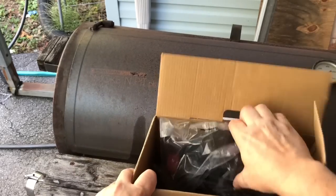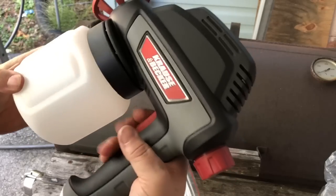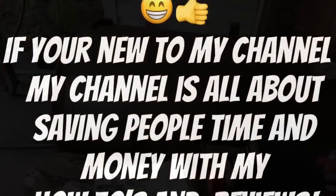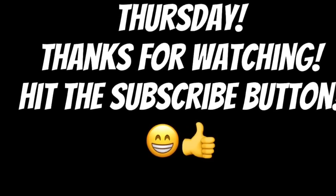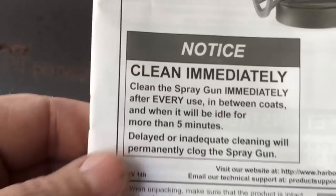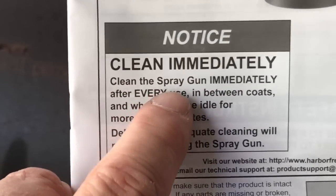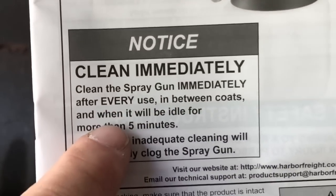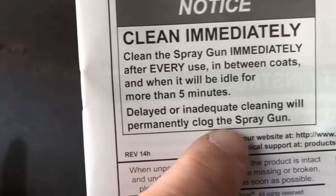As we open the box and check the instructions, right off the bat I see something that's not a very good sign. It says: notice, clean immediately. Clean the spray gun immediately after every use, in between coats, and when it'll be idle for more than five minutes. Delayed or inadequate cleaning will permanently clog the spray gun.